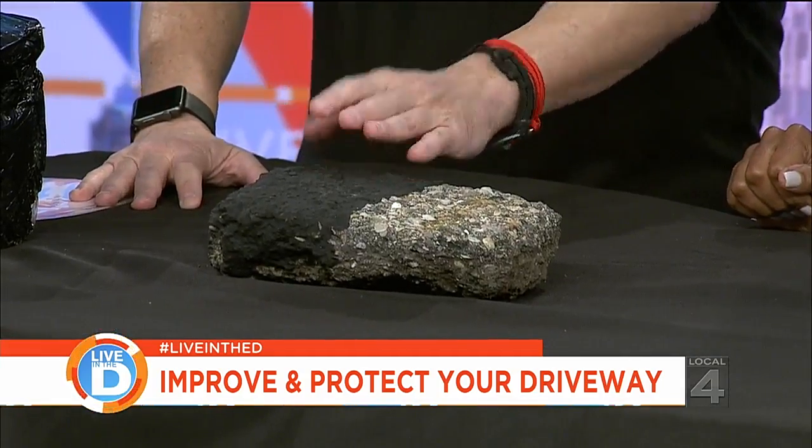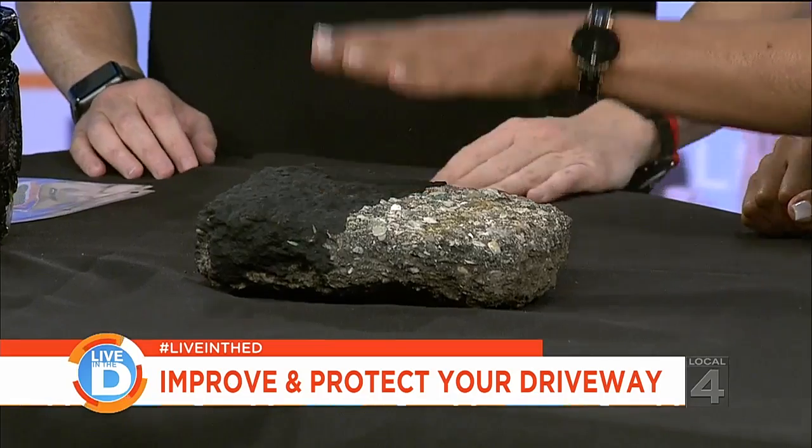Then they put on the new coal-tar-free sealer. Tar-free, carcinogen-free. That's correct — this is the good stuff.